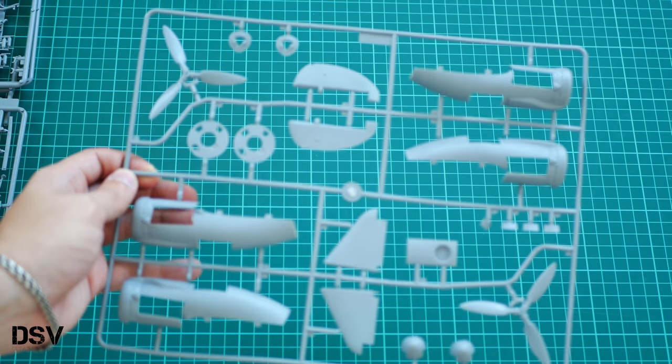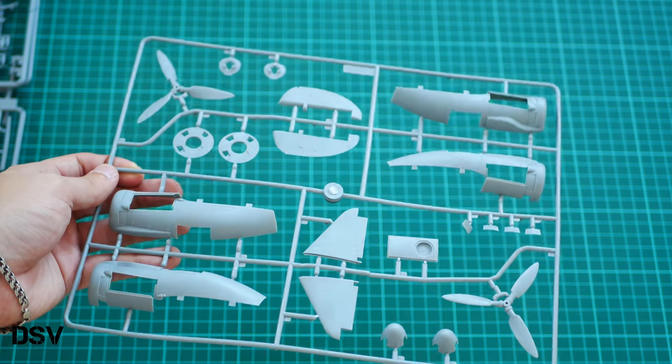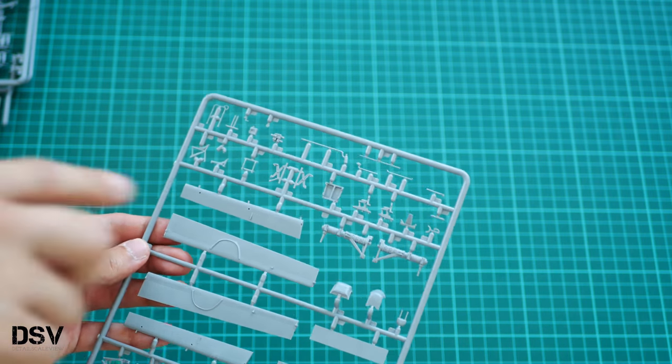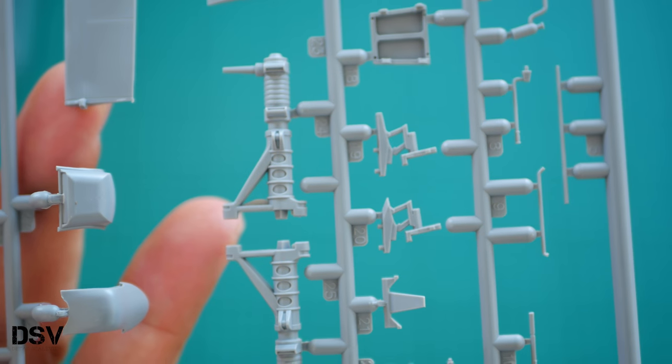Then we have another plastic sprue with engine gondolas — it's quite detailed. As far as I remember this sprue won't be used since we have the large propellers, but I might be wrong and we'll see further in the review. Note that one part broke off. Next we have a sprue dedicated to wing mechanization, with landing gear legs and cockpit seats. The landing gear legs look quite impressive — here you can see them up close.